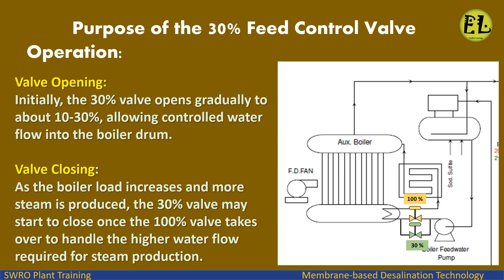Operation of the 30% valve — valve opening: Initially, the 30% valve opens gradually to about 10–30%, allowing controlled water flow into the boiler drum. Valve closing: As the boiler load increases and more steam is produced, the 30% valve may start to close once the 100% valve takes over to handle the higher water flow required for steam production.